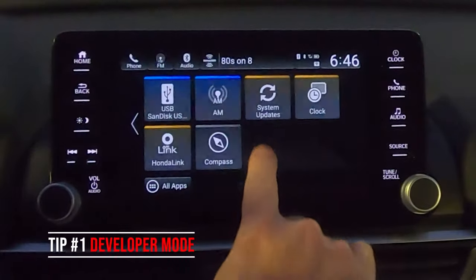What's up guys, Justin Fuller here. Today we are going to go over some tips and tricks on the new 2021 Honda Accord, so let's hop in and check them out.